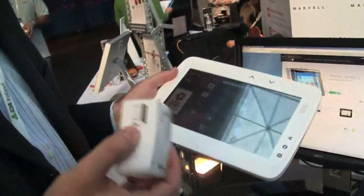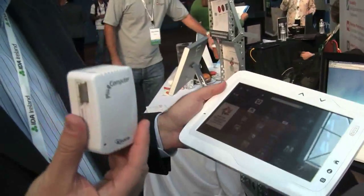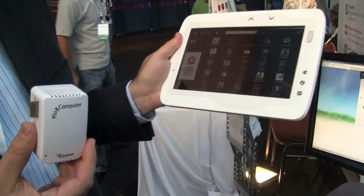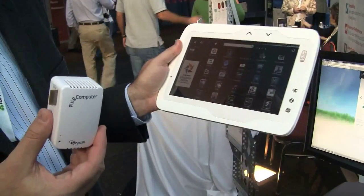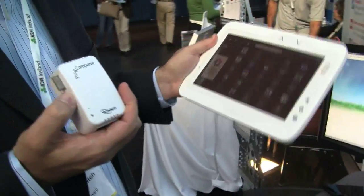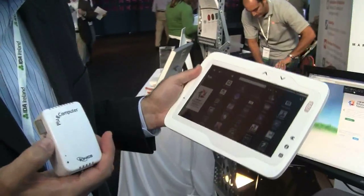The idea here is you use the plug computer — this could be in the classroom — and that way you could have the tablet or other devices for the kids that would actually be connected up to the plug as the server for the content. So the kids aren't doing their Facebook in class.